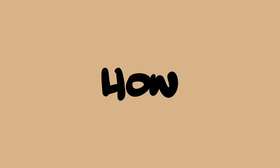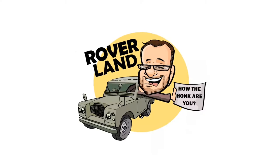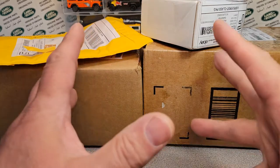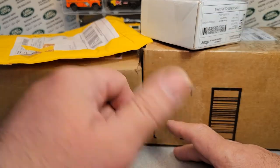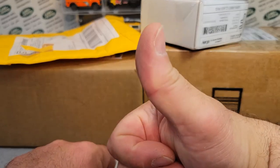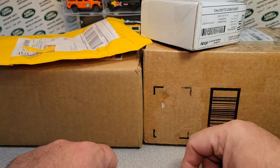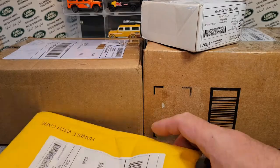G'day, g'day! How the heck are ya? This is your friend Dan-O, and this is Roverland, the YouTube channel that's anything and everything Land Rover. Have I got a video for you today! Welcome to another Unboxing Saturday here on Roverland. Make sure you're giving me a big thumbs up. Come on over to Facebook and check us out on the Roverland Facebook page. Let's get right into it.